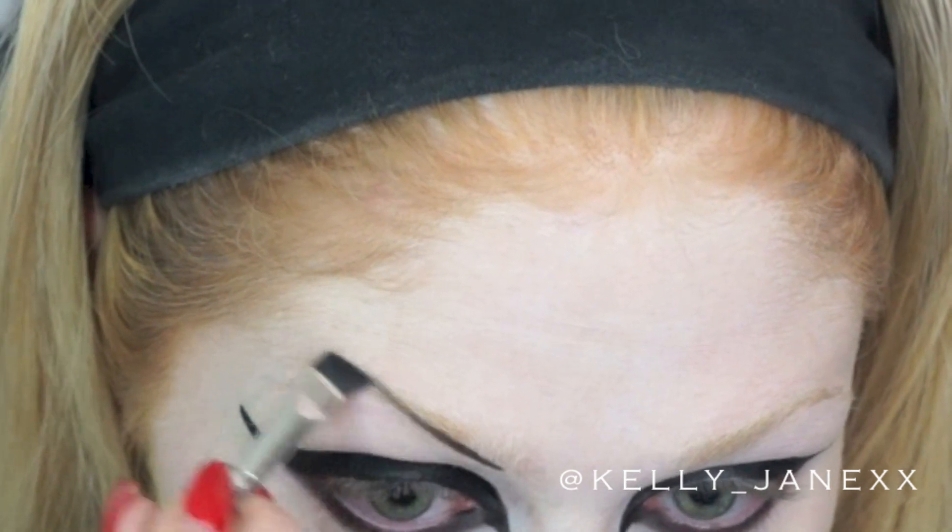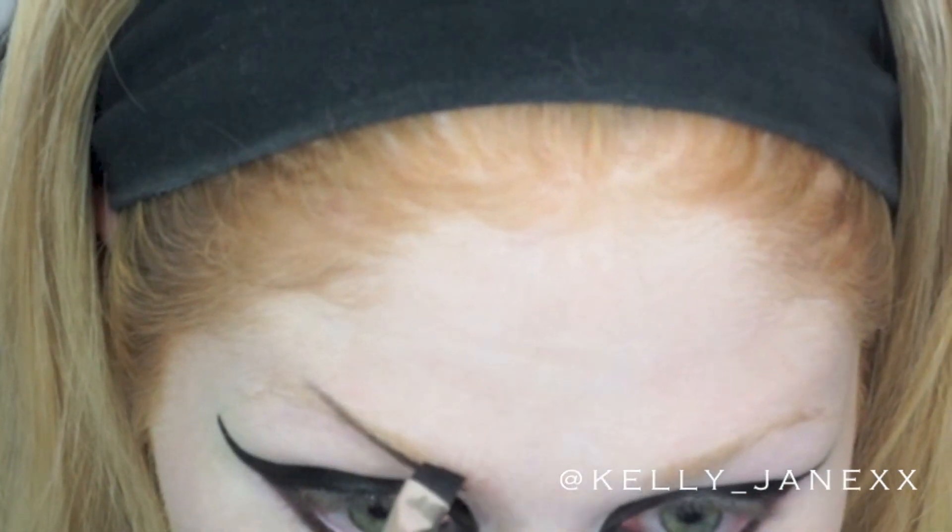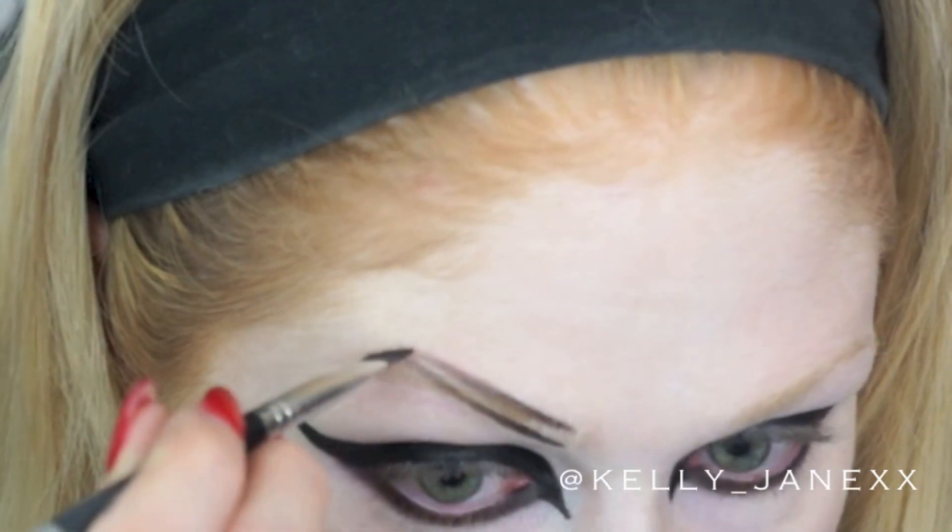Now taking that same matte black color, I'm going to do my eyebrows. I'm making them very, very intense — obviously way more defined than they actually are in real life — but I wanted them to be really arched and high and kind of look a little bit scary.